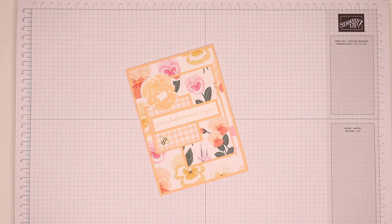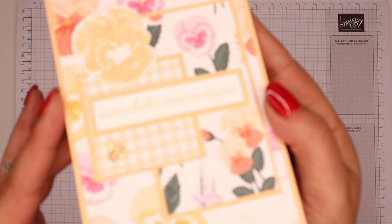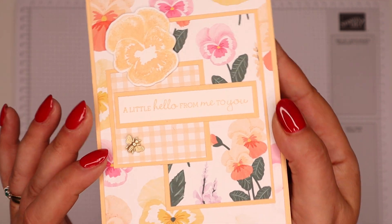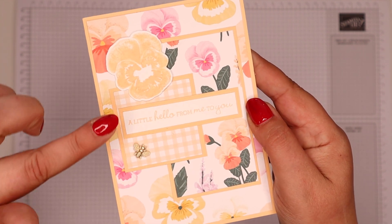Hi there, it's Sam from poodles.co.uk. Thank you very much for joining me on another quick card showcase. So this is the card that's on my blog today, poodles.co.uk. And if you click open the description bar, you'll see a hyperlink that will take you straight to this project.